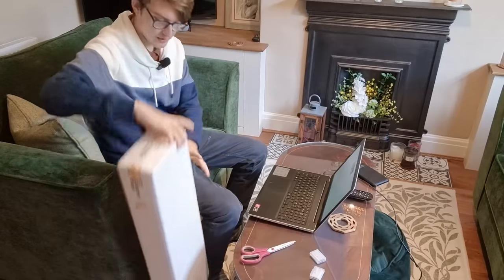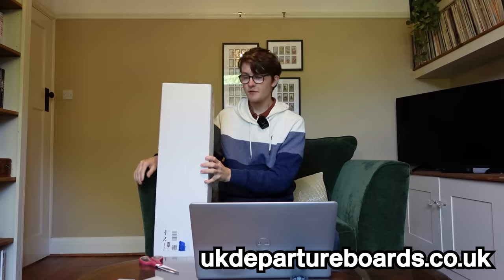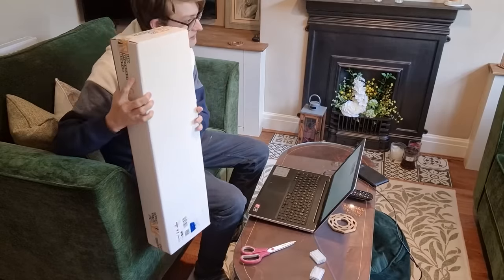Good afternoon, welcome to a sofa in my parents' house. I've got another package, once again, from none other than UK Departure Boards. I've previously unboxed the small desktop version of the Departure Board on this channel before, but this time I've got the proper full-size version that also has a couple of new handy-dandy features. Let's begin unboxing this thing.